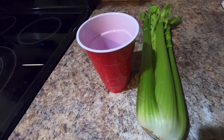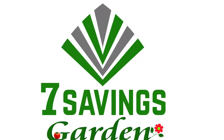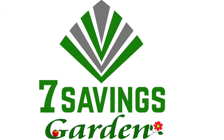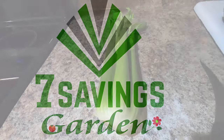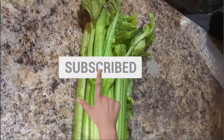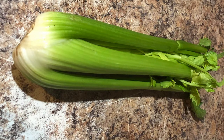How to grow or regrow celery from store-bought celery. Hello, welcome to 7 Savings Garden, where we talk about gardening, ways to save money, and other special events. If you are new to the channel, please subscribe and hit the bell icon so you get notified of all upcoming videos.